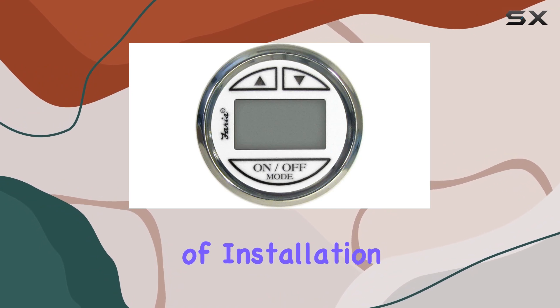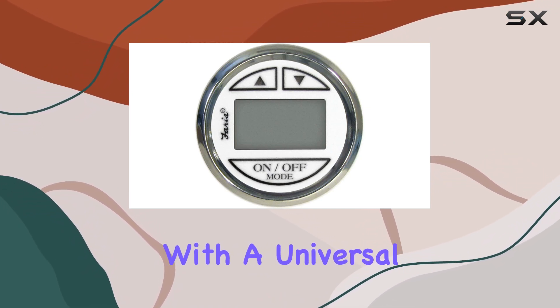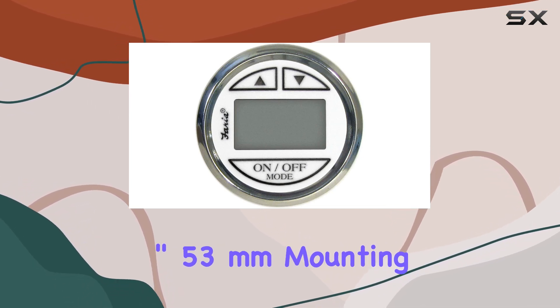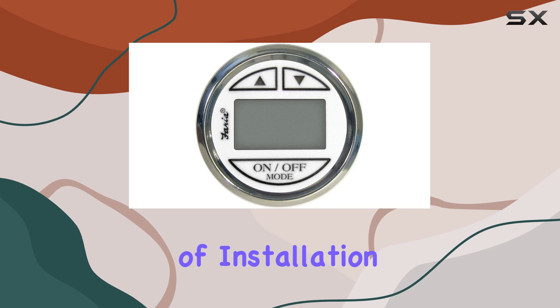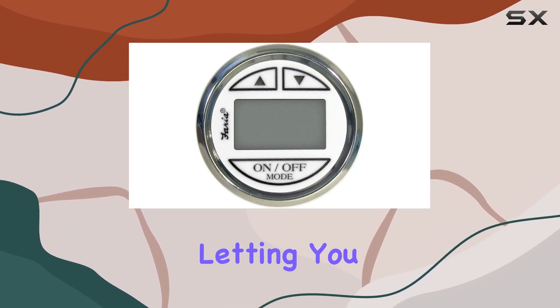Speaking of installation, the Faria Cheese model 13851 is designed with a universal fit type and requires a 2.0625-inch (53mm) mounting hole, which is quite standard and should fit easily into most vessel setups. The ease of installation means you won't be spending hours fitting the gauge into your boat, letting you get back to what's important — sailing.